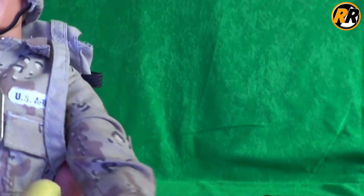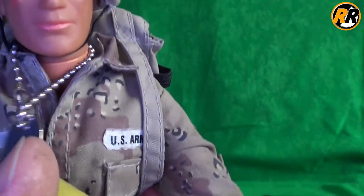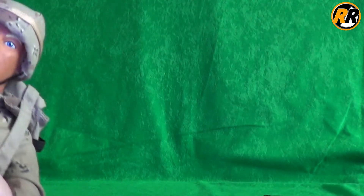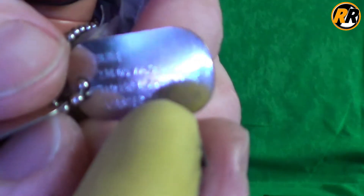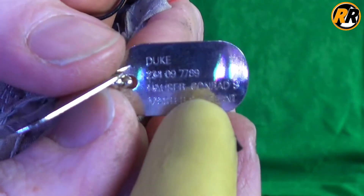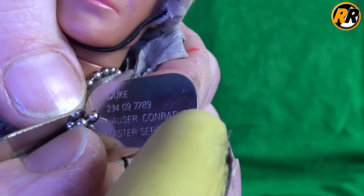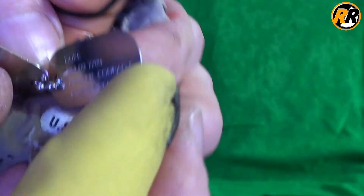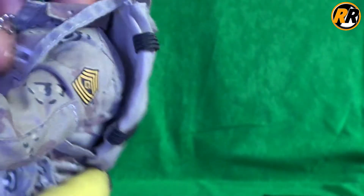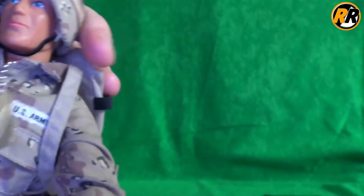We have dog tags that came with the GI Joe ones. You can see there's a GI Joe logo, and then we also get another one which has his name on it. It basically says 'Duke' and has a serial number — Conrad Hauser, Master Sergeant. That's a nice feature.